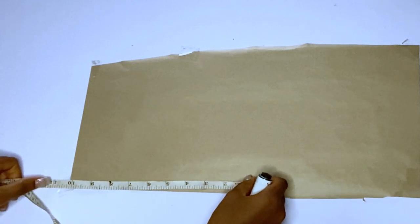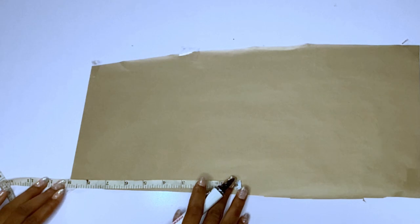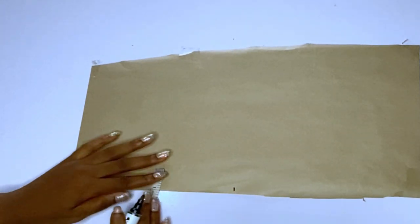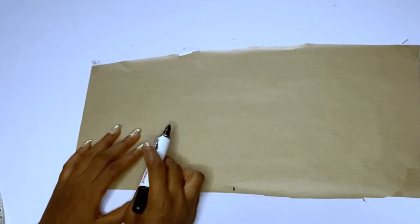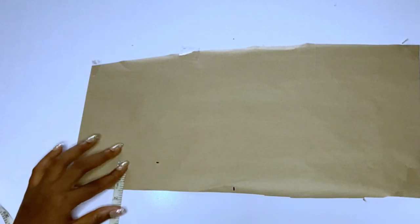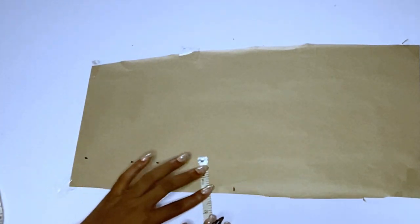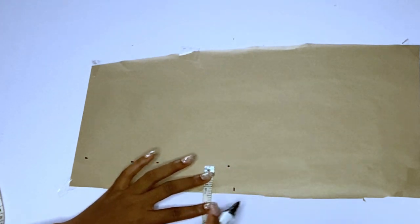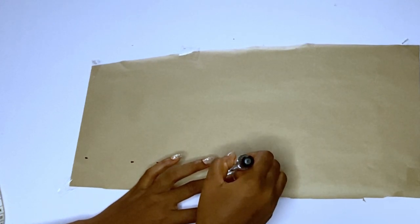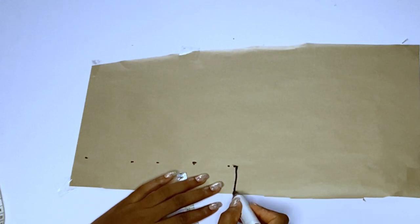I'll cut the collar using the 17.5 inch measurement and hem the bottom part. On the pattern paper, on fold the collar should be about 8-point-something inches. The width of the collar stand will be 1.5 inches — you can see what I'm marking. I'll mark my 1.5 inches and draw a straight line for the collar stand.